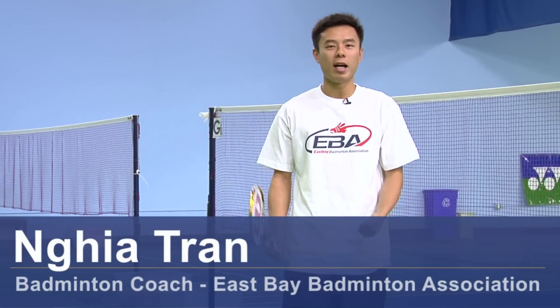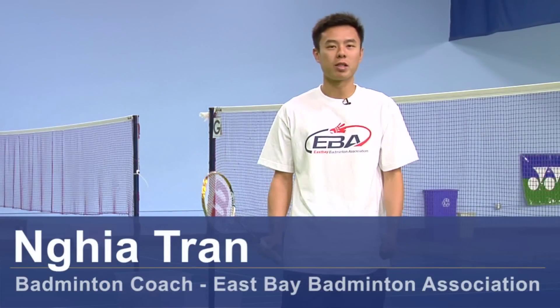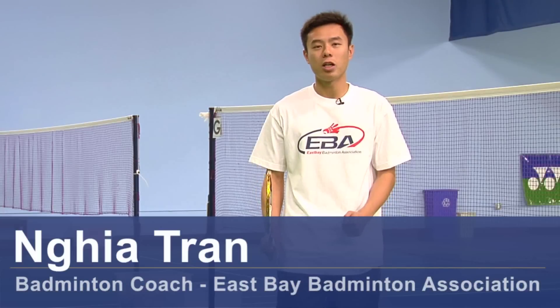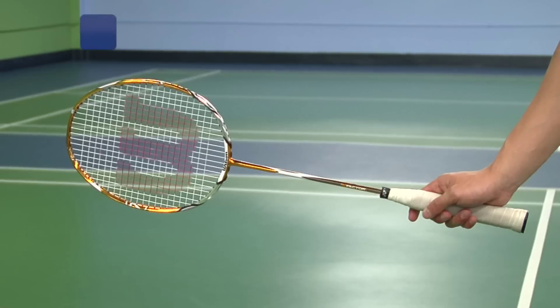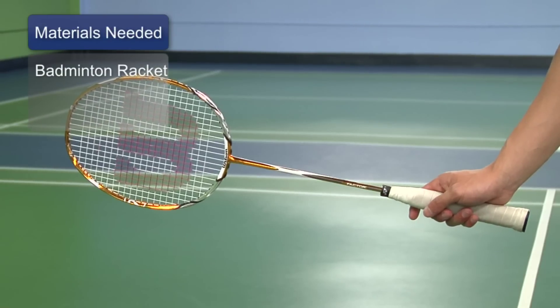Hi, my name is Nia Tran. I'm a coach here at East Bay Badminton Association. Today we're going to talk about proper grips for the sport. The things you need will be a racket.